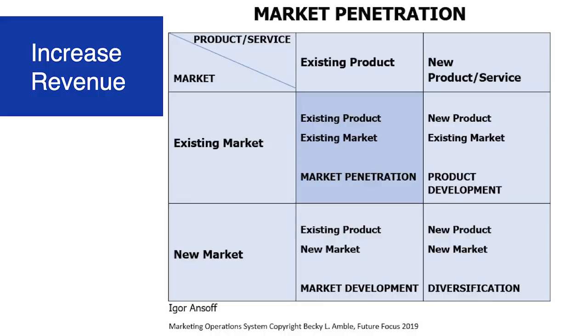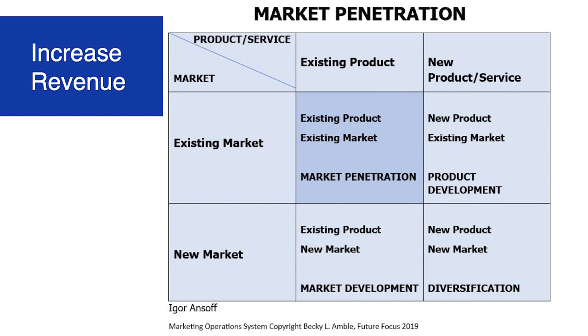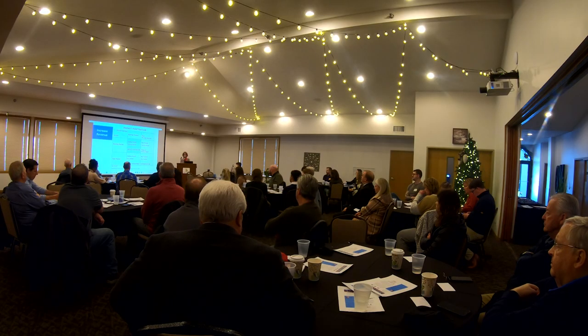What I love about this model is it simplifies things. If you just drew four boxes and knew across the top it was product — existing or new — and along the vertical it was market — existing or new — you've got the model. There are two things you're thinking about: product and market, and whether they're new or not. So we're going to talk about the first one, called market penetration.